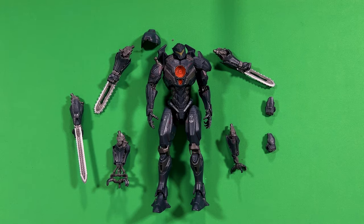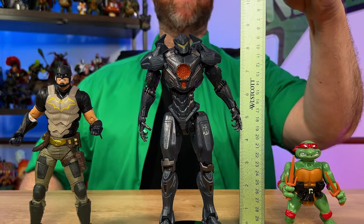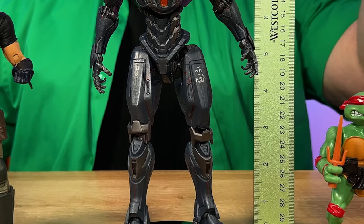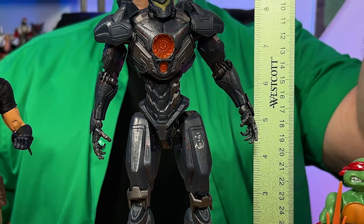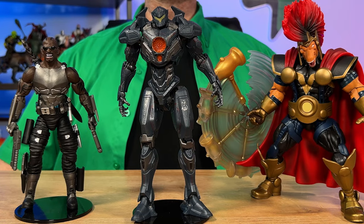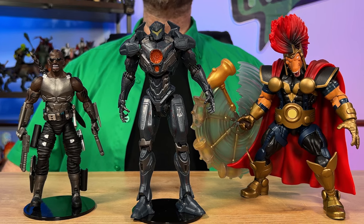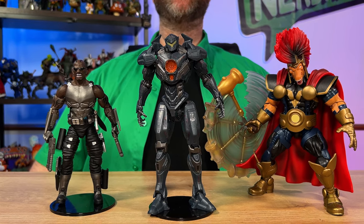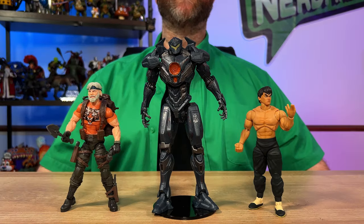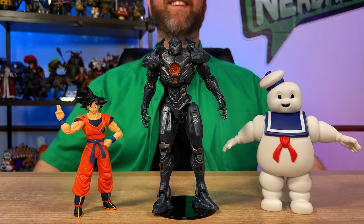But first, let's go ahead and see the size of this action figure. This Gypsy Avenger Jaeger stands out to be about 8 inches tall, which is a pretty decent size for a majority of the Diamond Select action figures, in my opinion. And if you're a Diamond Select action figure collector, here is Gypsy Avenger next to other action figures from that manufacturer, should you add it to your collection. And just for fun, here is the Gypsy Avenger Jaeger next to other notable character action figures.